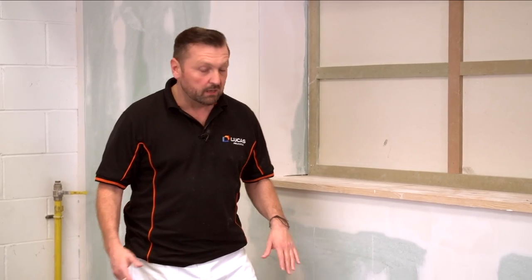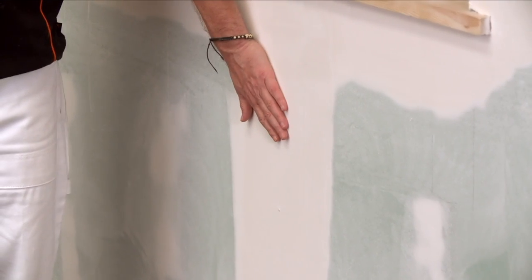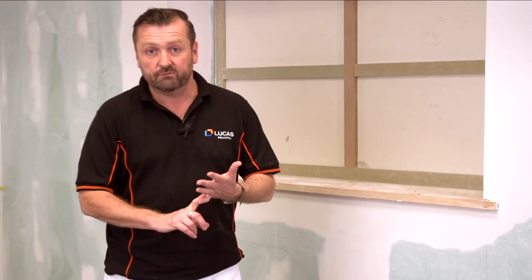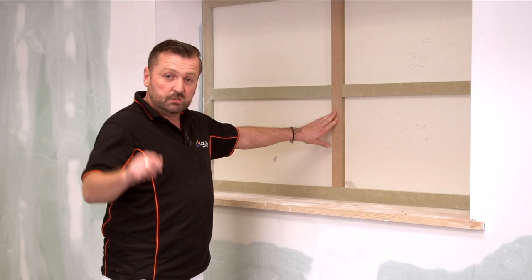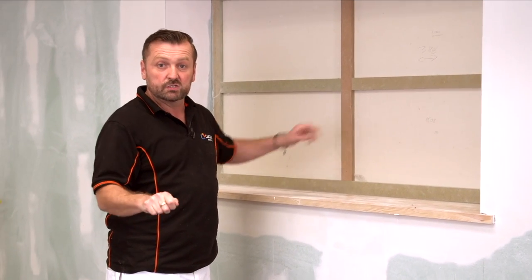On this side of the set, we've got a different wall finish. This is plasterboard that's just been taped and jointed. So, we're going to seal the surface and apply a few coats of emulsion. Also on here, we've got some different timber finishes. This is MDF. I'm going to show you how to paint the perfect straight line just by using a paintbrush.